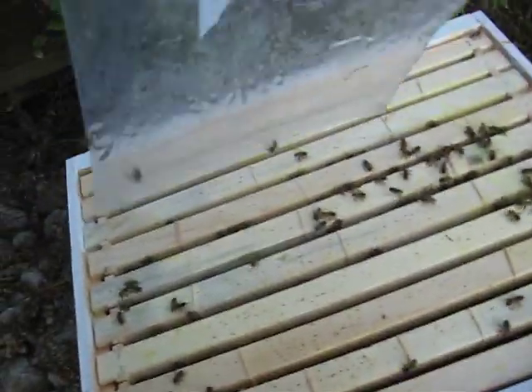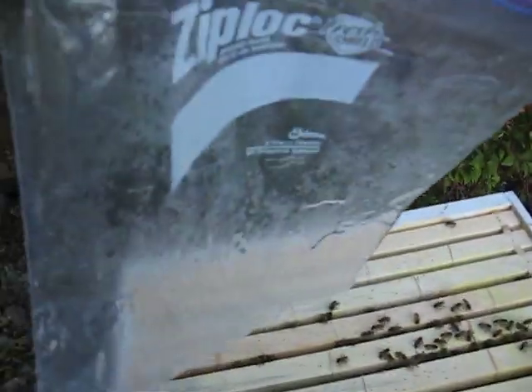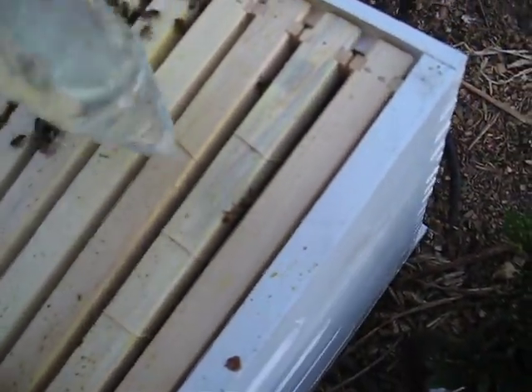So I'm going to take it down. This is a gallon-sized Ziploc bag — a pretty simple way of doing it, cheap and simple. It's a little gallon-sized Ziploc bag filled with the solution. Just kind of lay it on top of the hive here, trying to get the bees out of the way so you're not crushing them.